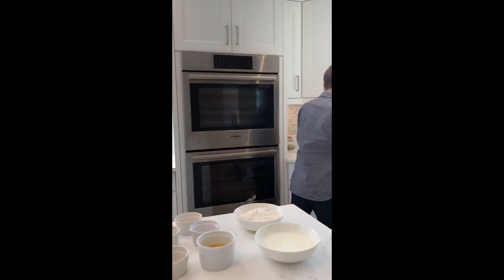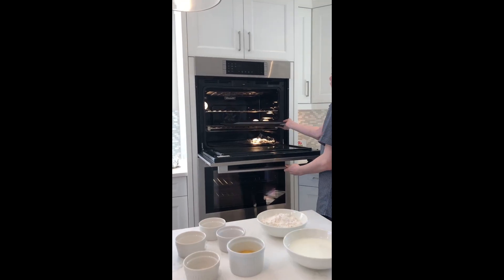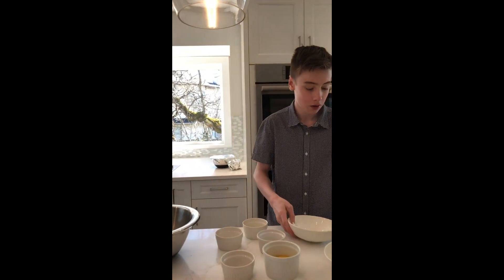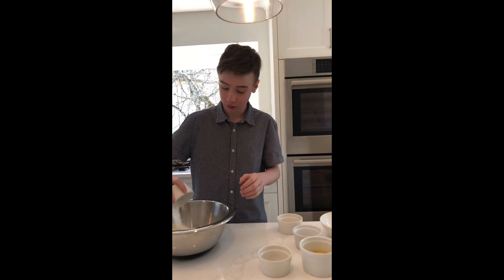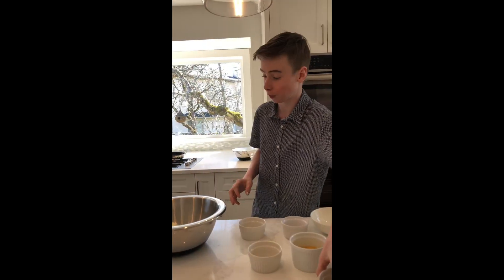Let's start making the cheddar black pepper waffles. Put a baking rack in a baking sheet and put it in an oven preheated to 200 degrees. Whisk together flour, white cheddar, baking powder, salt, baking soda in a large bowl.